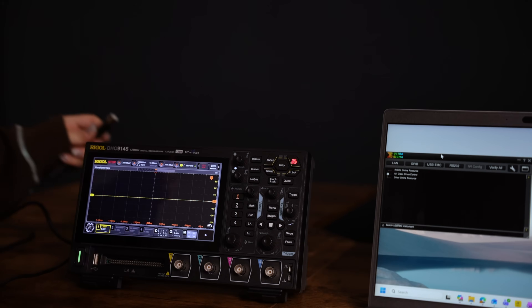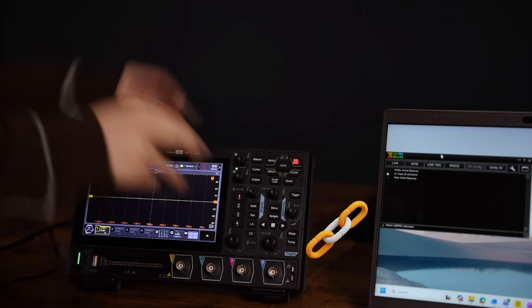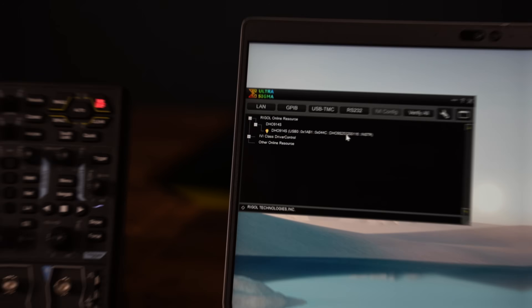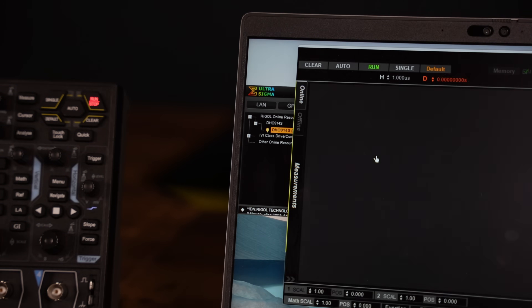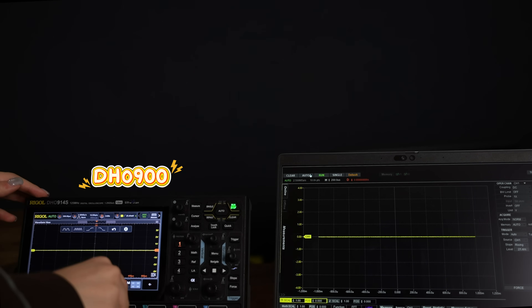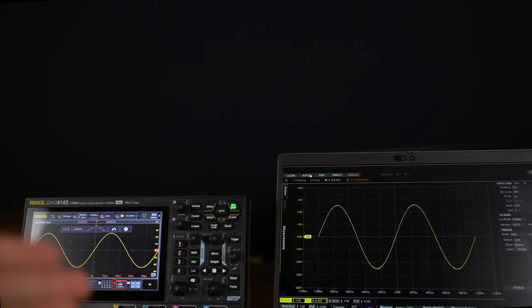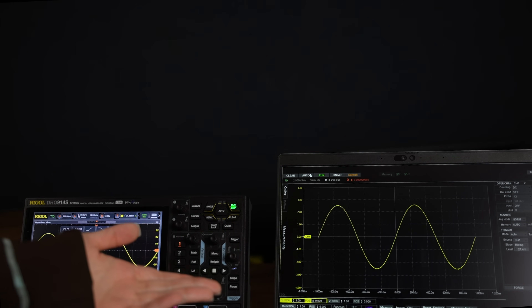If your scope is a little bit far away, or you just prefer working from your laptop, try remote control. Connect your scope to your laptop directly through a USB cable, and then open the Rigol software. Let's generate a sine wave. Now you can view the waveform, change settings, and capture screenshots, all from your laptop. If you want to learn more about this, let me know in the comments.